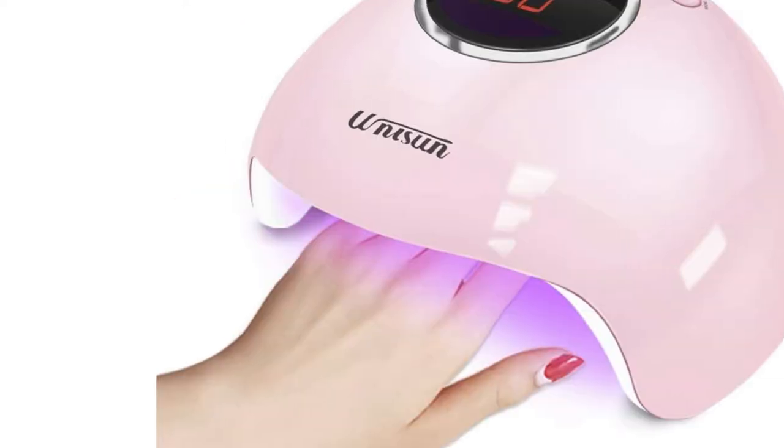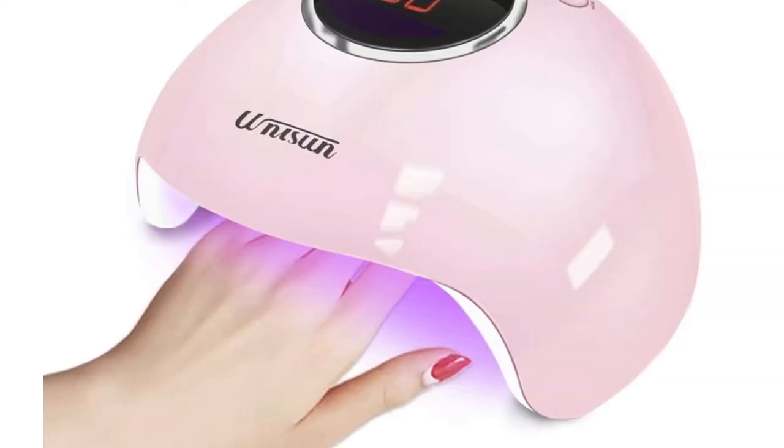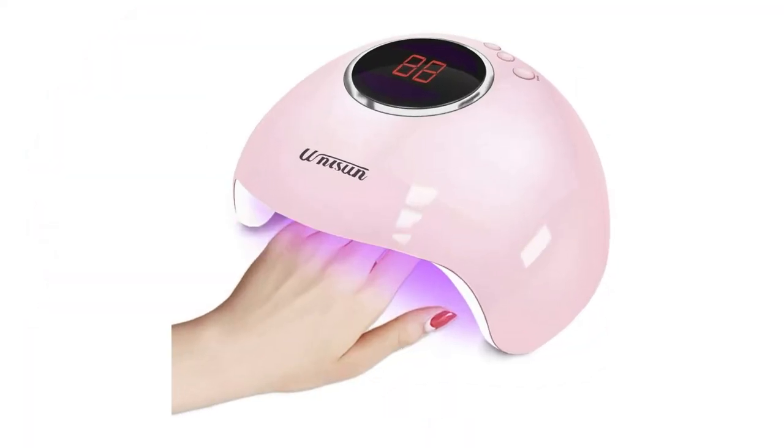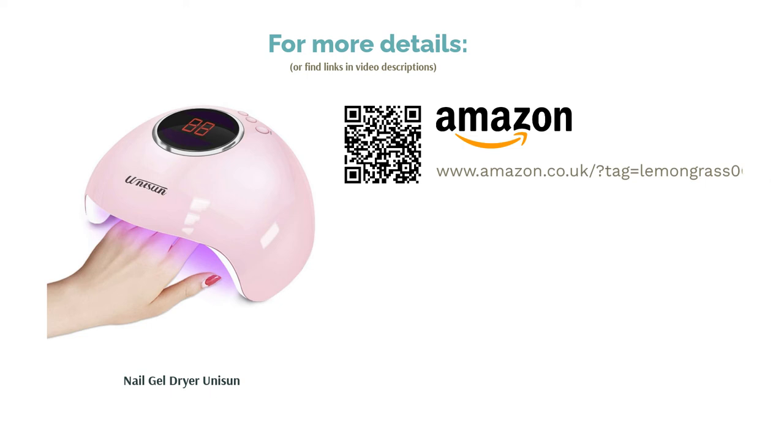Furthermore, the lamp comes with three different timer settings — 30, 60, and 90 seconds — helping you create the perfect manicure. That said, some people have found that it struggles with base coats, so you might not want to pay too much attention to the timer settings and play it by ear.